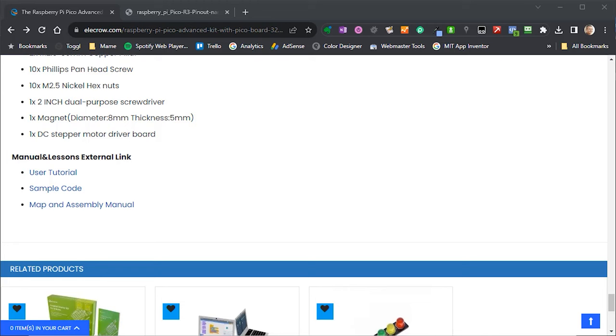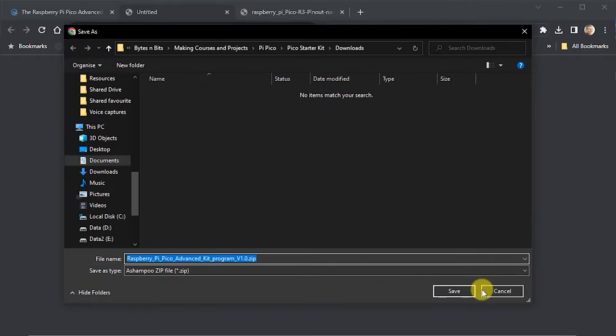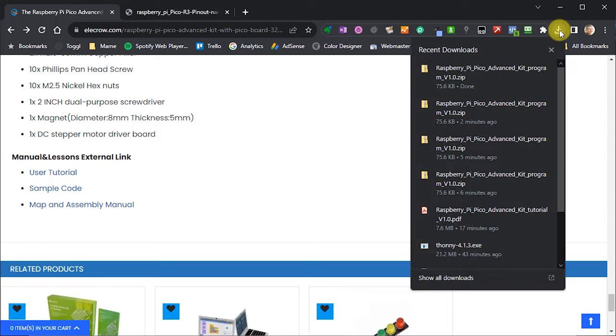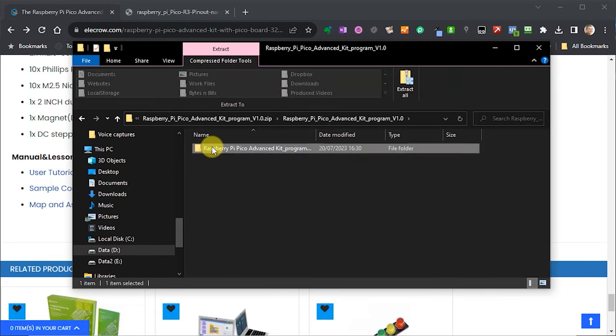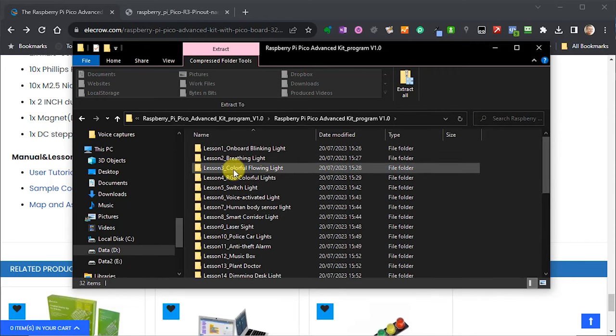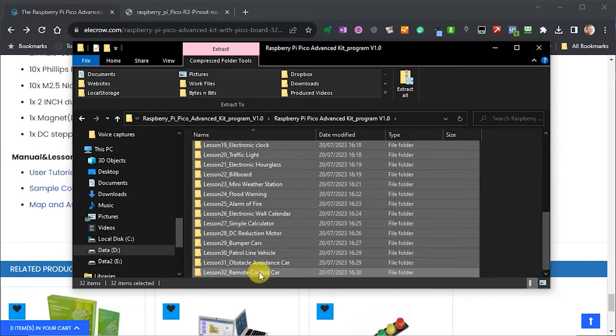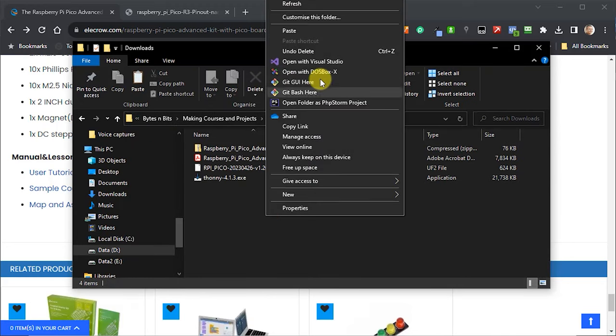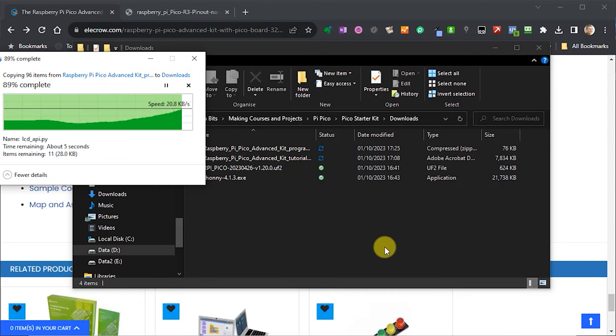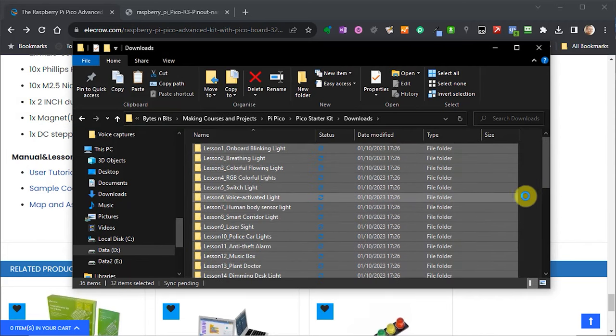We're now ready to do some coding on our Pi Pico. In the user tutorial there are programs to type in, or we can download the code from the Elecrow website. Go to the sample code download link and it will download a zip package. I did have some problems extracting it as some file names are too long — the easy workaround is to open the file, navigate down through the directories until you get to each of the lesson files, select all those files, copy them, and paste them into your downloads folder. That will extract all the lesson files correctly.